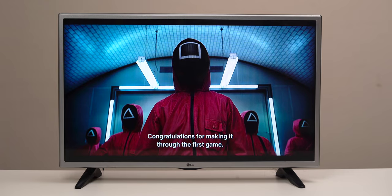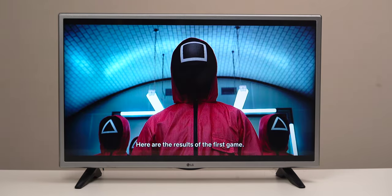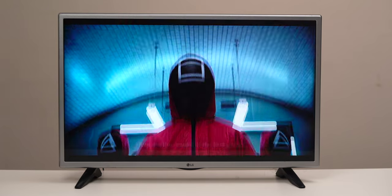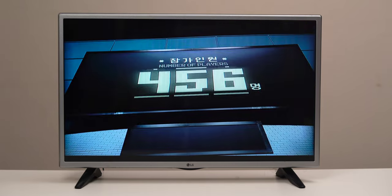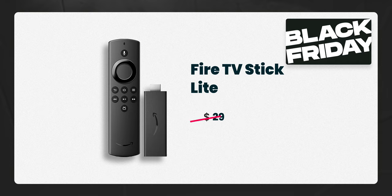The second big difference is that there's no support for Dolby Vision or Dolby Atmos. However, if you have a 1080p screen you probably wouldn't even notice. Overall, if you're looking for a Fire TV Stick just for watching Netflix or Amazon Prime and streaming in general, this one should do the trick. It's about $30 usually, but because of Black Friday it'll be down to around $16 or $17.